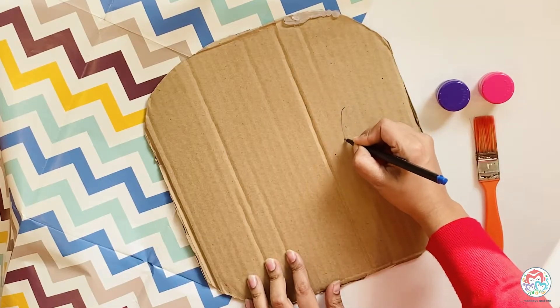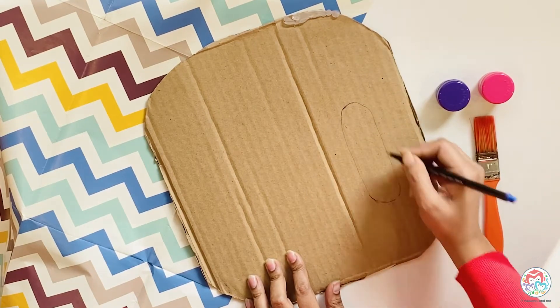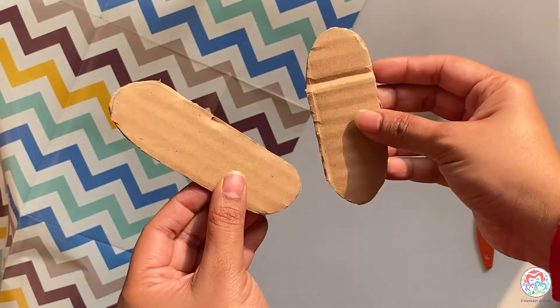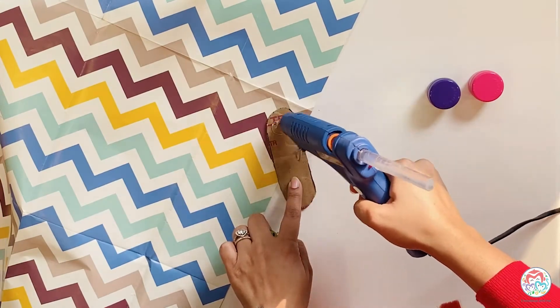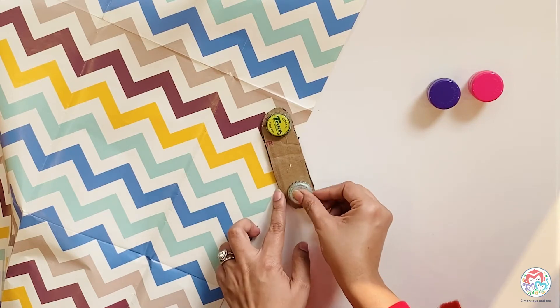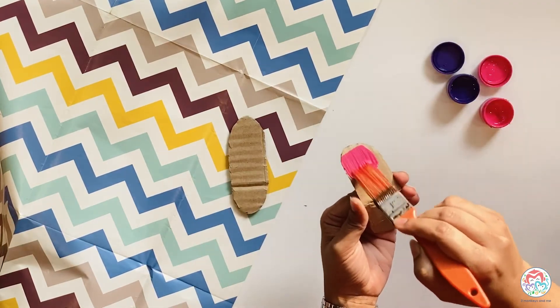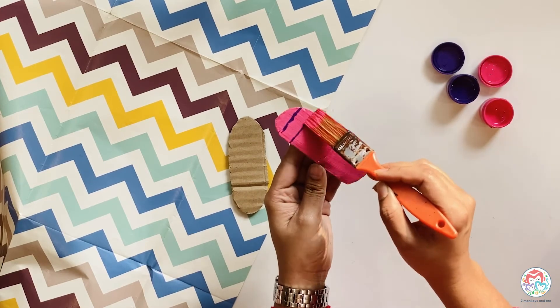Cut your cardboard into shape. Now, with the help of a glue gun, stick the bottle caps on the inside of the cutout. Fold it from between, paint it into whatever color you want, and your castanet is ready!